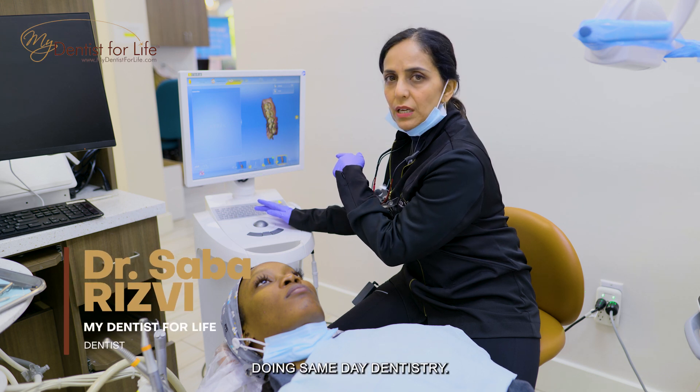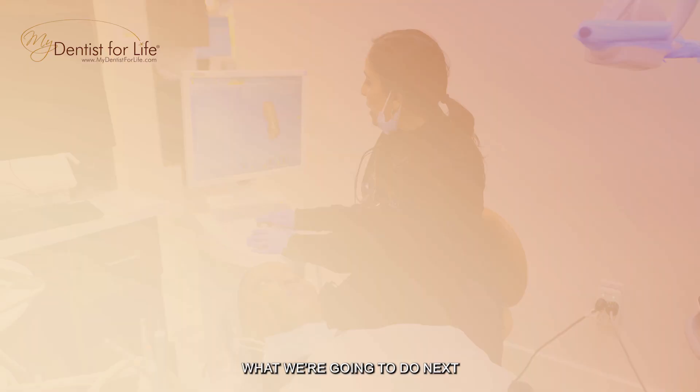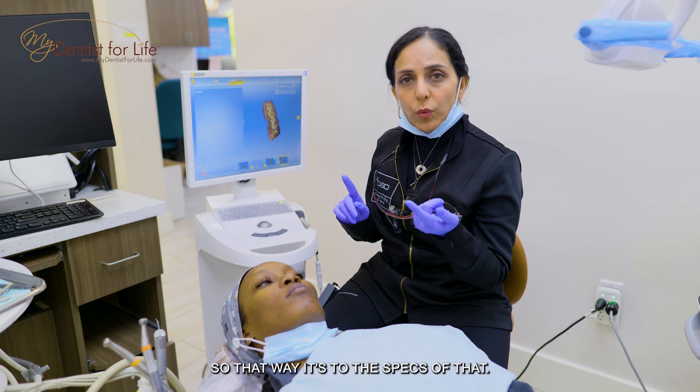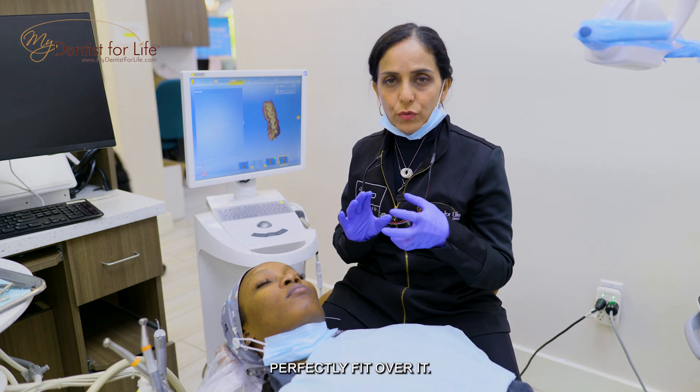What we're doing is same-day dentistry. We got the scans of what we are starting with. What we're gonna do next is prepare the teeth to the specs so that a crown can perfectly fit over it.